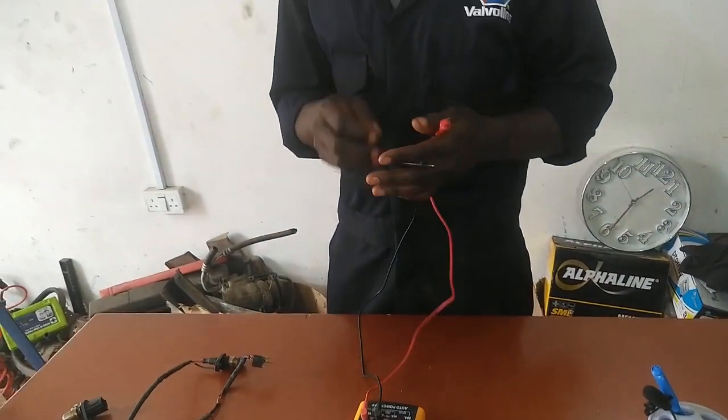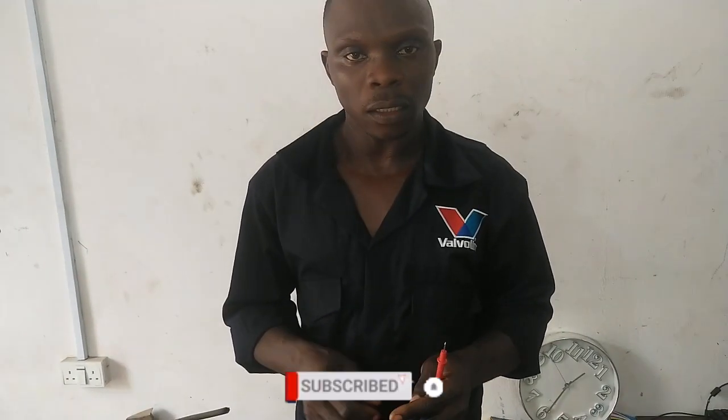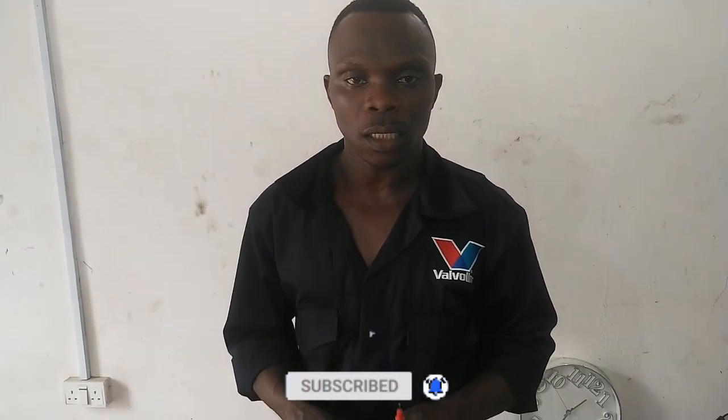Don't forget to hit the subscribe button and the like button, and share this video. Welcome to Eric Auto Center — the home of automotive tips and useful information that we give you for free. Keep watching this channel and share our videos. We'll meet you again with yet another useful tip next week. Thank you and stay tuned, bye bye.